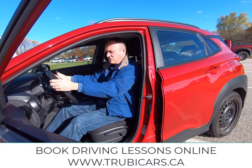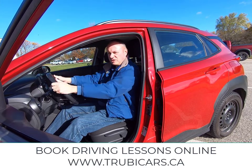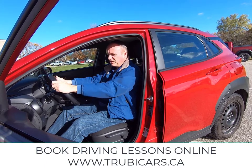Now as far as the steering wheel, you should be able to grab the steering wheel and have a nice little bend to your elbows. You shouldn't be reaching really far for it, otherwise you're going to start to lose a little bit of feeling in your fingers.